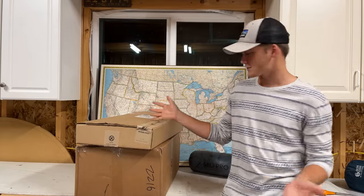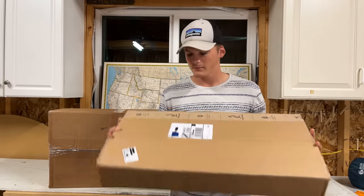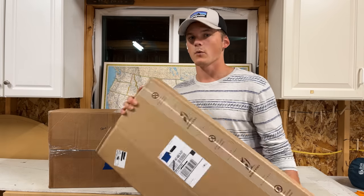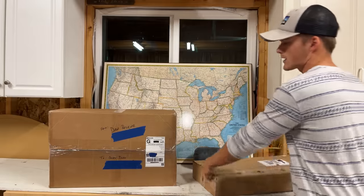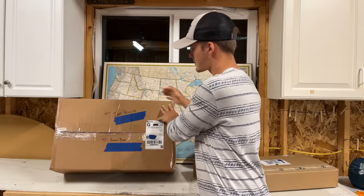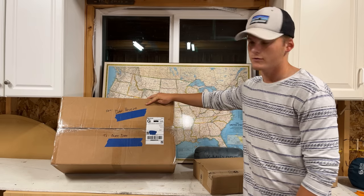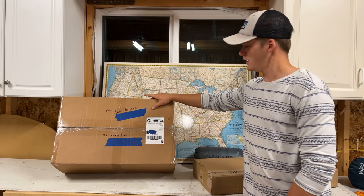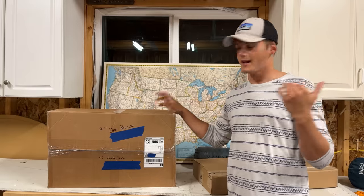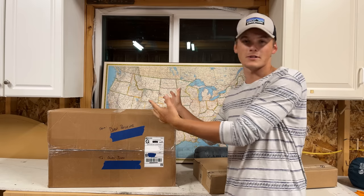I have not opened these boxes or seen their contents. I can tell right away that this is the backpack — I'm expecting an Outdoor Vitals Shadow Light backpack, which I'm very excited for. The rest was shipped directly to Dan's doorstep and he packaged it and sent it to me from his house, which is why the address is blocked out. I'll probably do the backpack last and all the other things first because I'm very excited to see what's in this box.